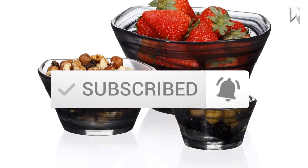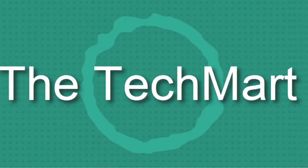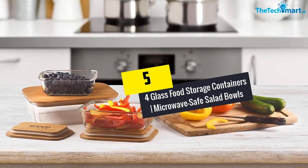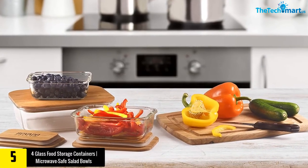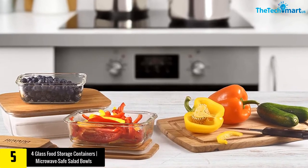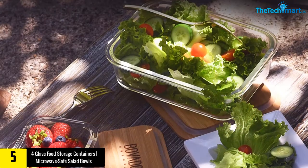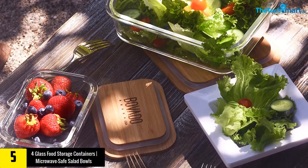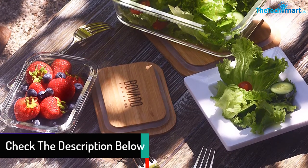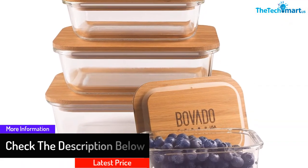Starting at number five, we have the four glass food storage containers microwave-safe salad bowls. What makes these salad bowls unique is they are safe to use with warm and cold foods. One of the greatest benefits of storing liquids and foods in glass is being non-porous — there is no need to worry about germs and smells getting absorbed inside. Unlike plastic, these bowls last longer because they are made of premium glass.